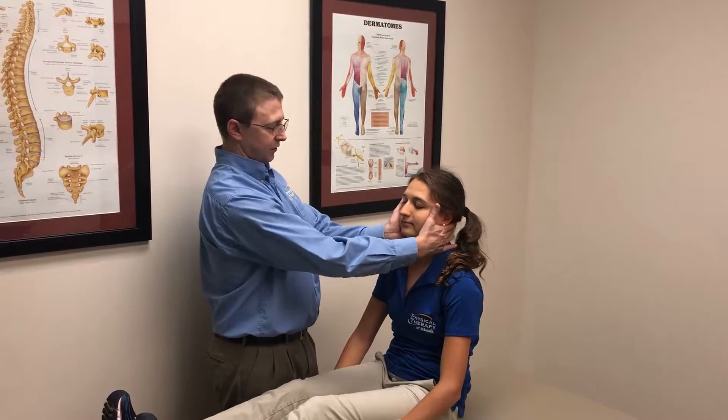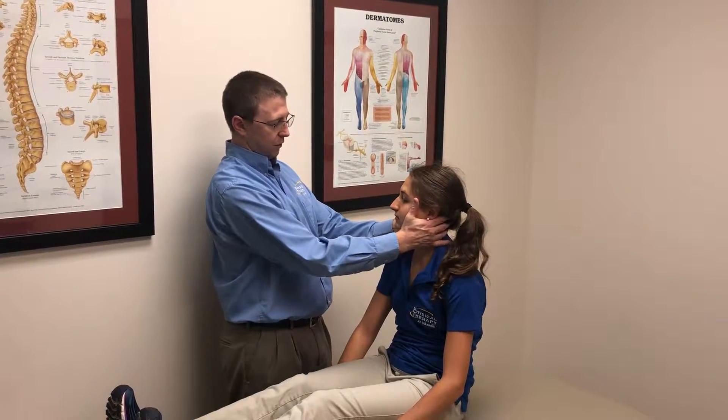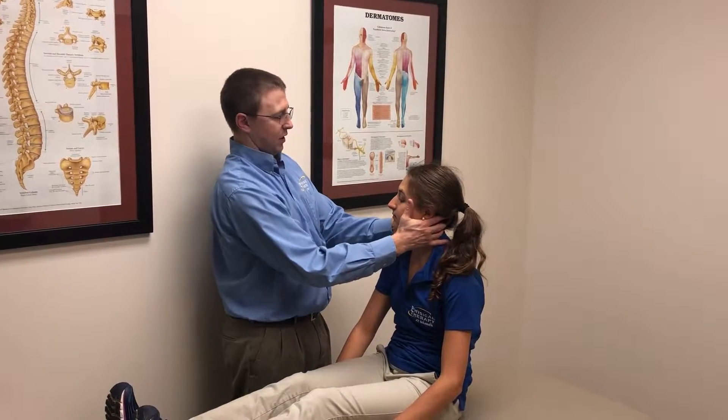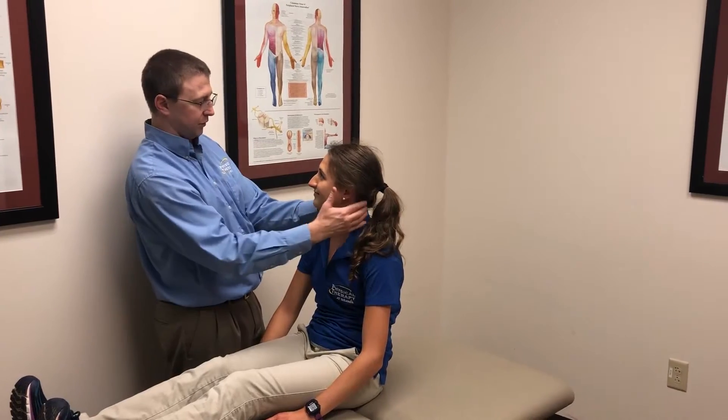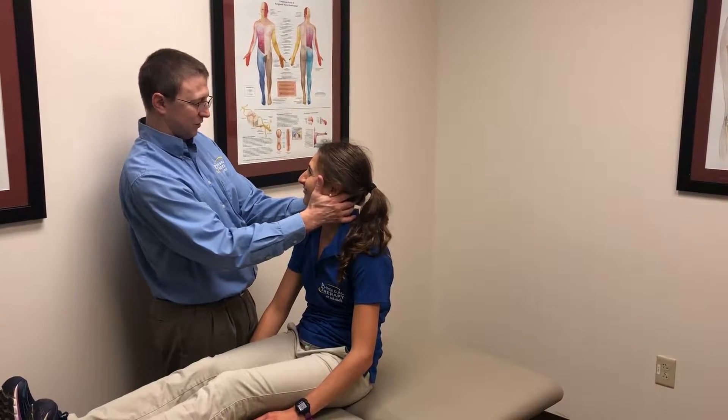Grab a hold of the face, rotate 45 degrees, and then lie down very quickly. Hold the nose the whole time — one, two, three.